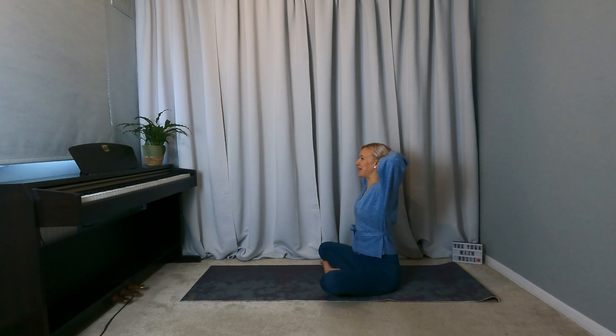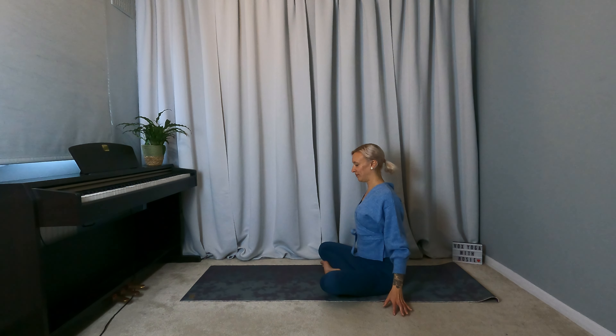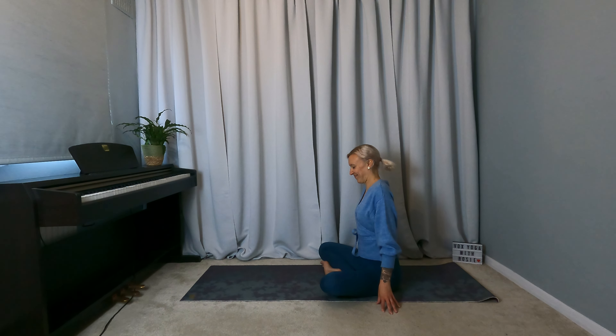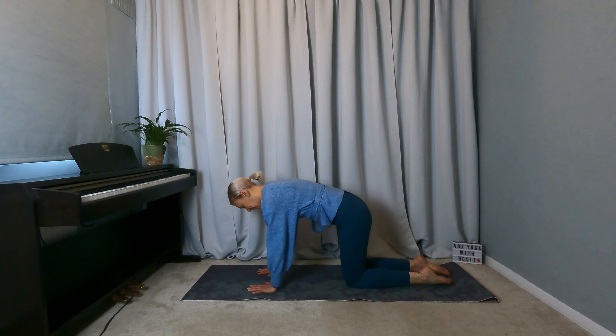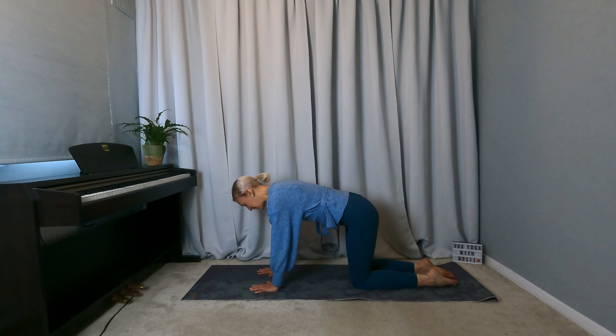Bring it back to centre, release the arms and gently roll the shoulders. Then coming onto hands and knees, tabletop. Keeping shoulders over wrists, hips over the knees, feel strong through the palms, pressing through the left shin and the top of the left foot.